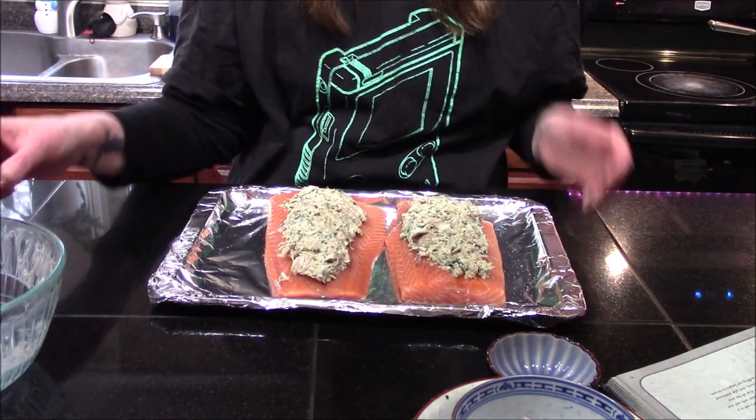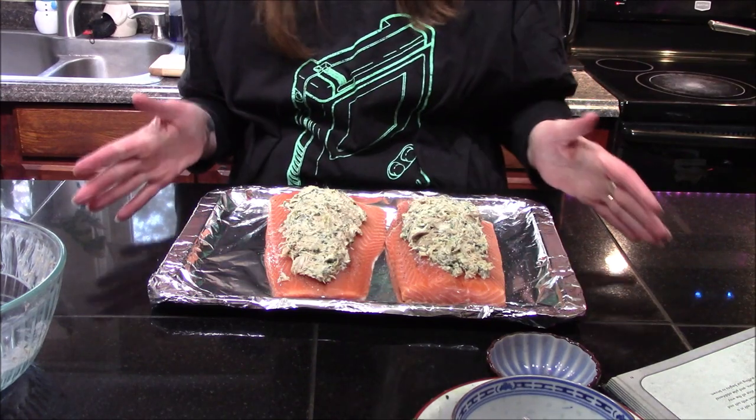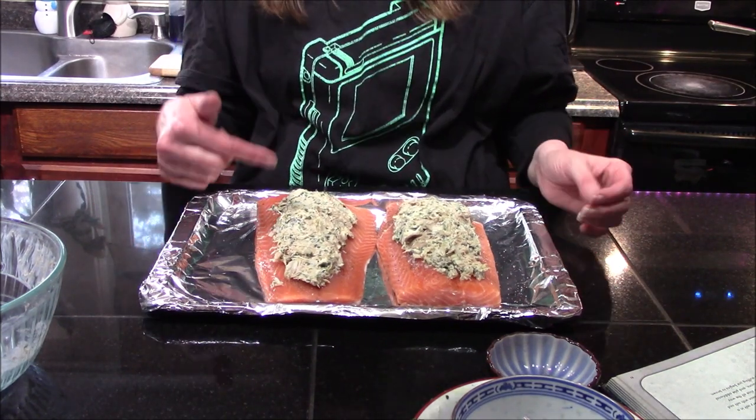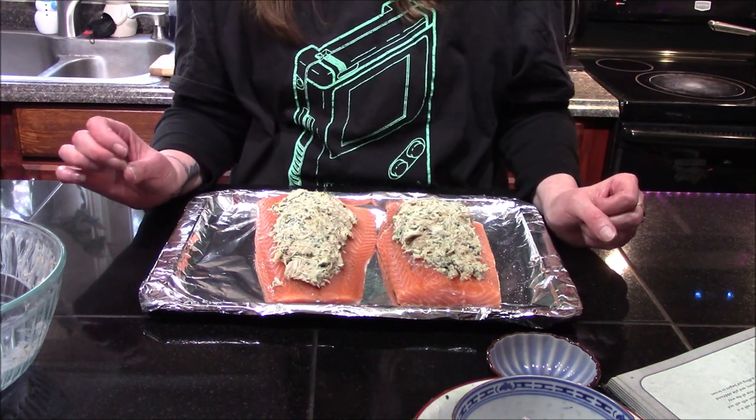Now that both fillets are done, I'm going to put them into a 350-degree oven for about 18 to 20 minutes, or until the crab meat stuffing starts to turn a nice light golden brown.